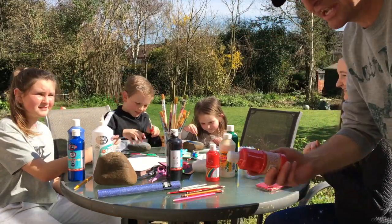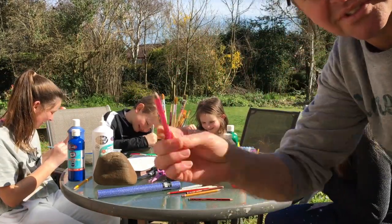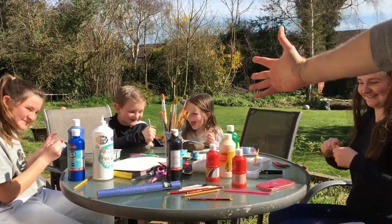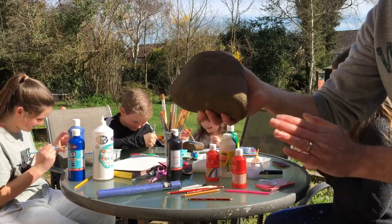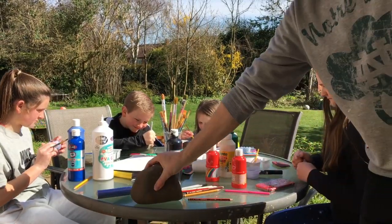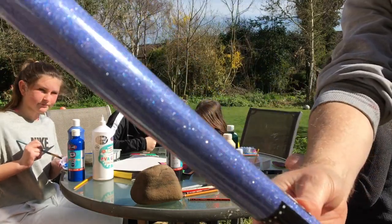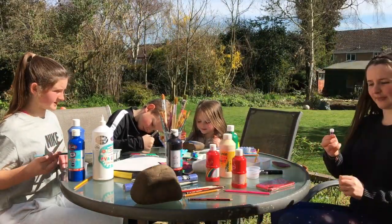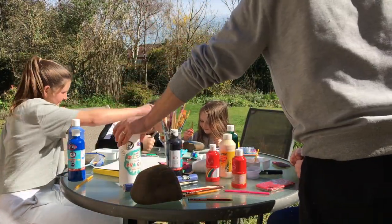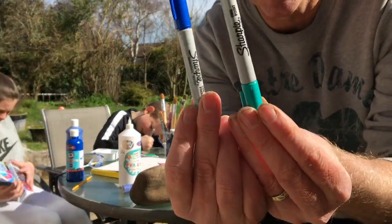As usual we're using stuff you might have around your house: paint, pencils — and the main thing — a stone or a rock, a nice big one if you can get it. You can add some paper and stuff if you want. We're using glue as well. If you've still got some glue you can use that. We're using pens — Sharpies are quite good because they stay on, they're quite cool to use.